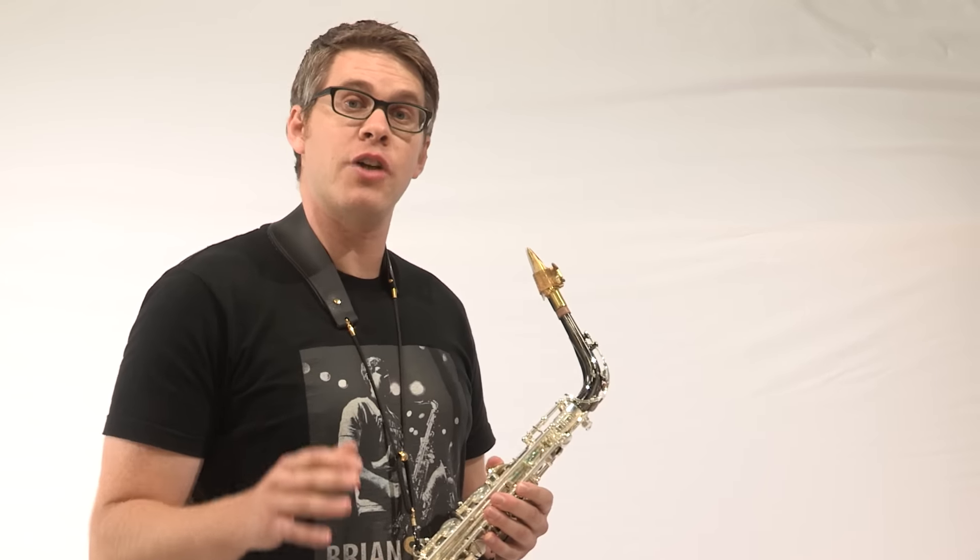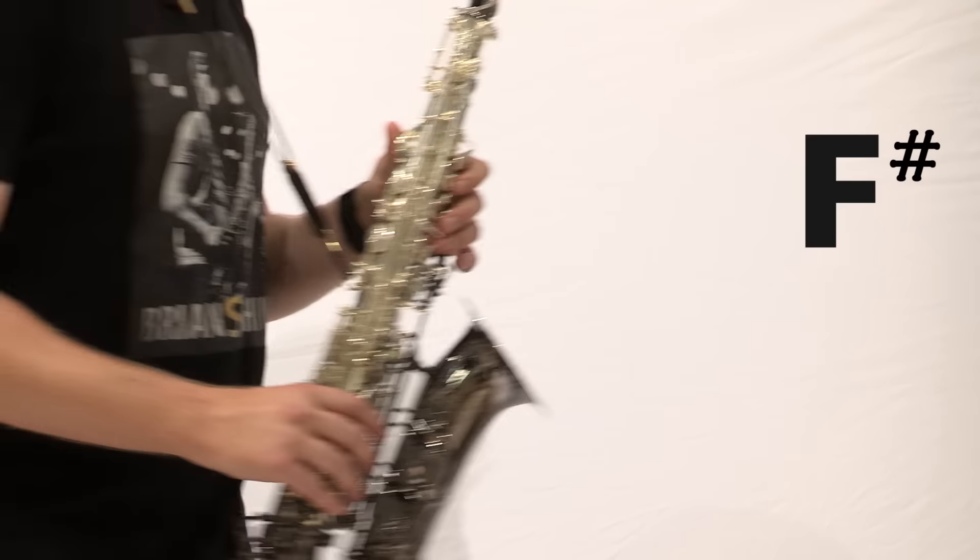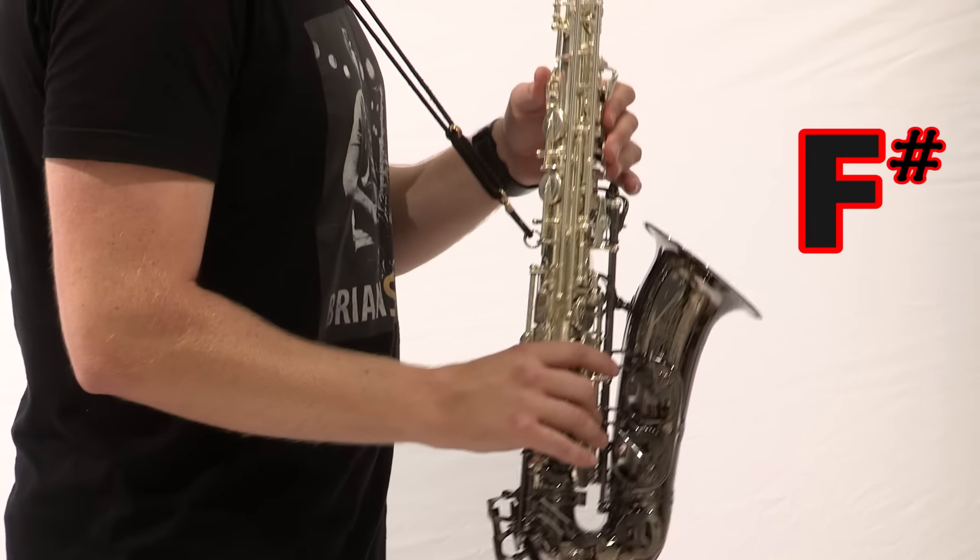Alright, next we have an F sharp with the octave key. Then we go to a D with the octave key.